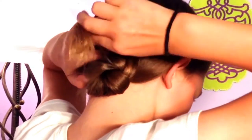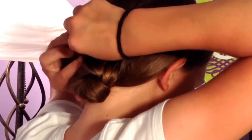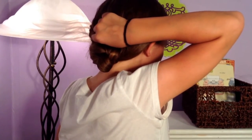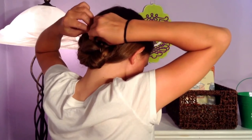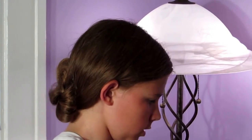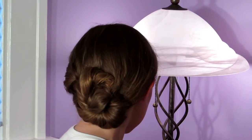Twist it again, make sure those ends are twisted, and just tuck it in there. I'm going to take some bobby pins and secure the bun — you can use as many as you like. If you want you can tug at it and make it a little poofier, maybe add some more bobby pins in. And there you go — you have the bun with the french braid. That is messy bun number two.